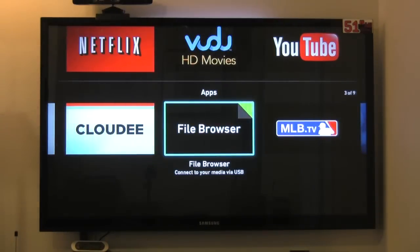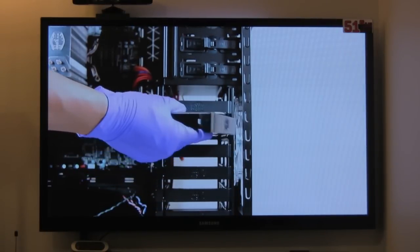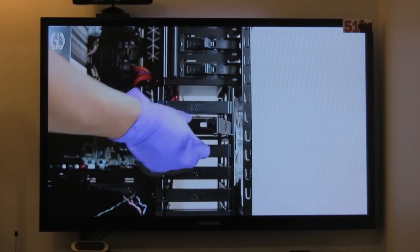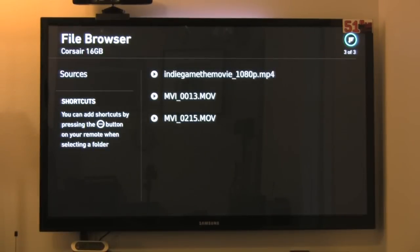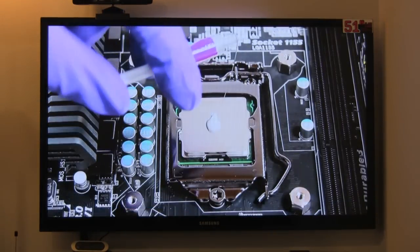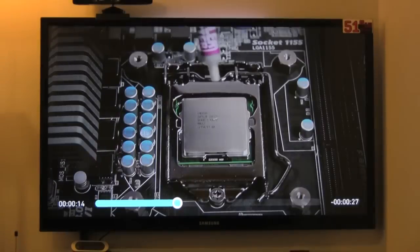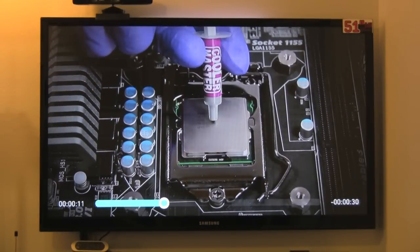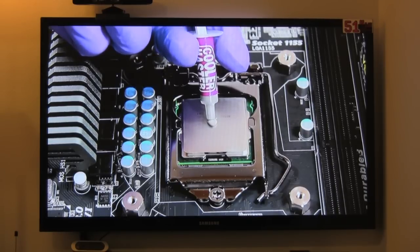Let's look at the file browser. I have a USB thumb drive plugged in and I'll play a video file — a very large, high-bitrate file, specifically 50 megabit bitrate DSLR footage at 1080p. It plays very smoothly. Basic controls include fast forward, play, and pause. You can hold the button to fast forward or press it to skip ahead 10 seconds. It's very clear, nice, and smooth running video.